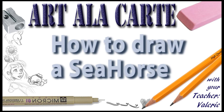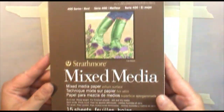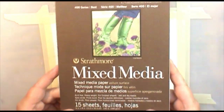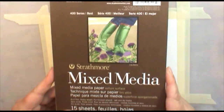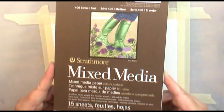Hello everyone and welcome back to Art a la Carte. In this episode I'm going to show you how to draw a seahorse, but I want to first show you the paper I'm using. I got this paper at my local craft store — I was visiting one of the big cities near where I live and went to their Michaels and found this really cool art paper. I got a little mini tablet of Strathmore's mixed-media paper to try out.